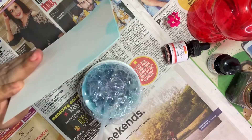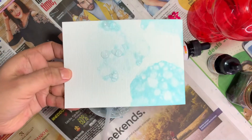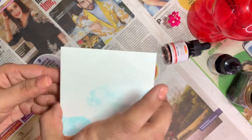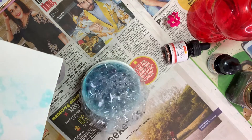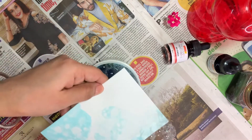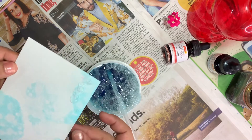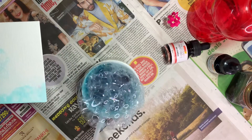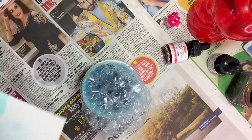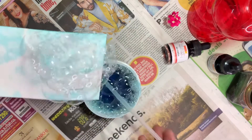For the center, flip the paper upside down and push it right down to the jar. Make more bubbles and slide it — just slide it and pop out the bubbles like this.